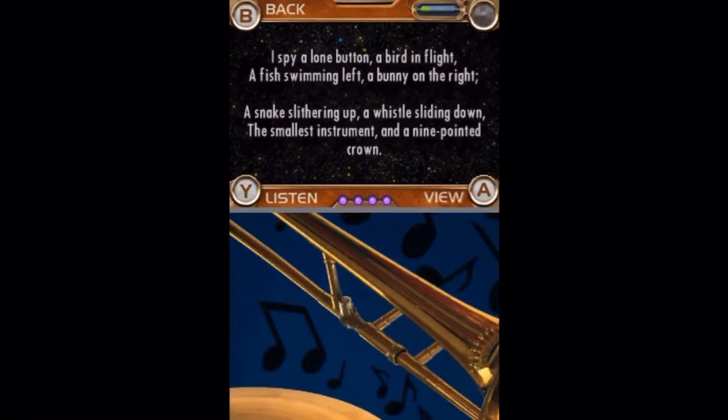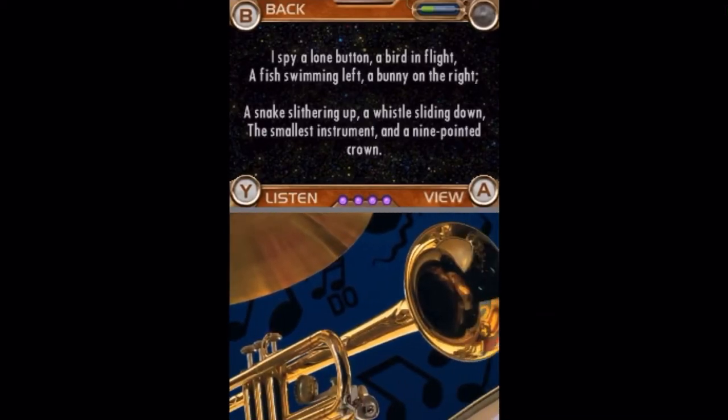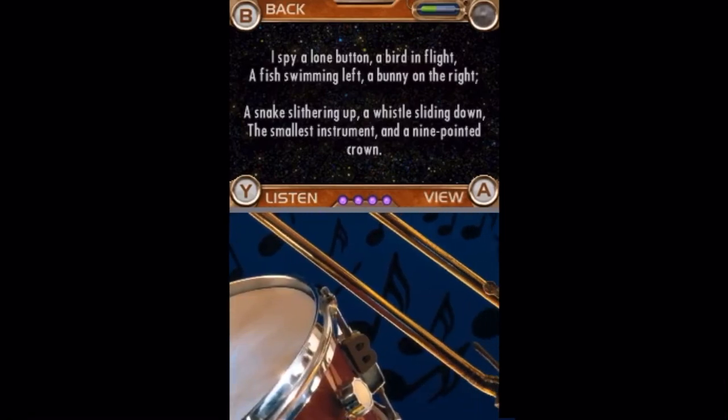I spy a lone button, a bird in flight, a fish swimming left, a bunny on the right, a snake slithering up, a whistle sliding down, the smallest instrument, and a nine-pointed crown.